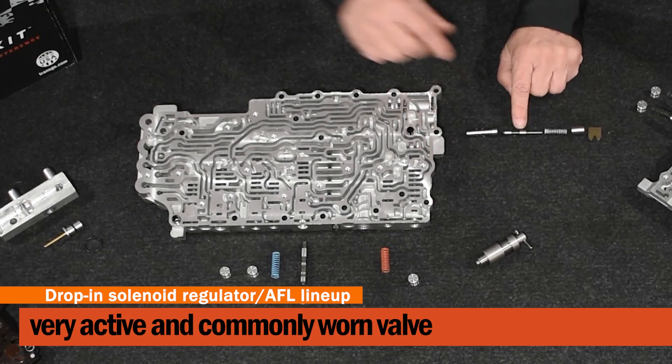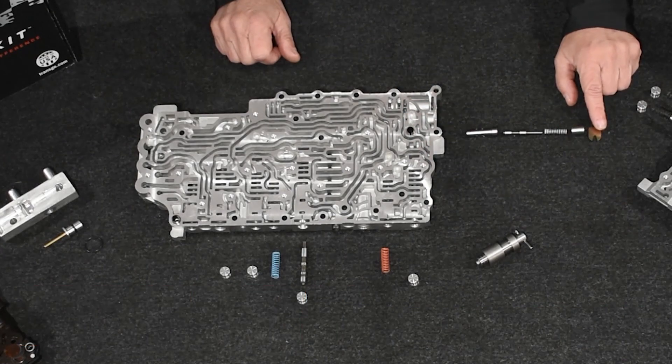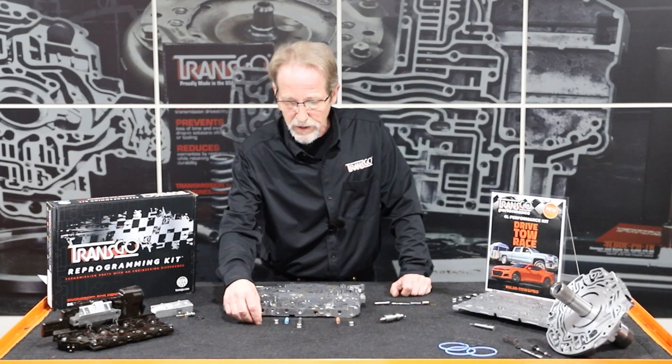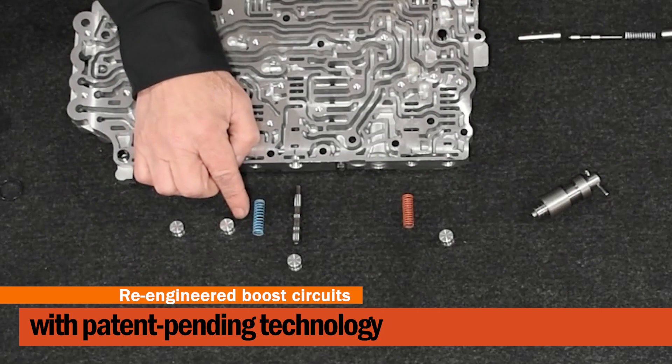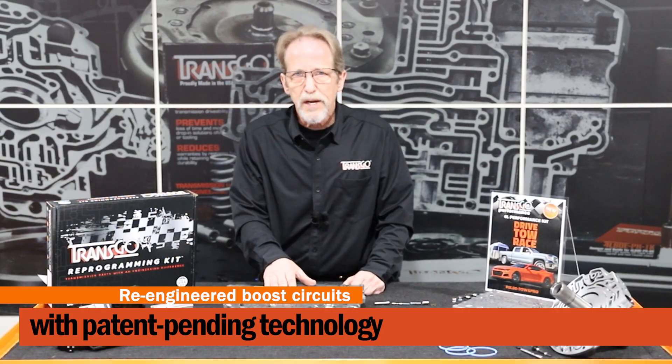It also now includes a valve, spring, sleeve, and a retainer. We've also included O-ring valve body end plugs for the four regulator valves that are in the valve body. What makes this kit really come alive is our new boost system. So we've incorporated a 456 and a 35R boost spring. What these are going to do is create a boost to those clutch packs at a much sooner rate than what was programmed in by General Motors.